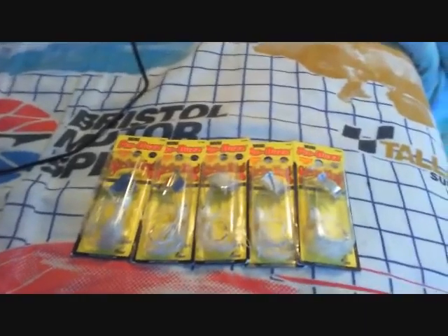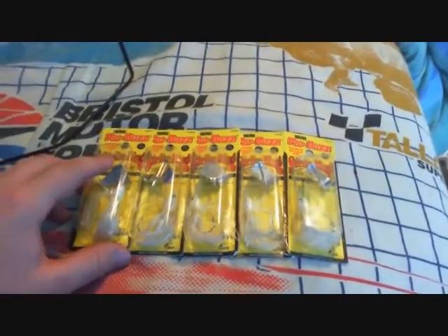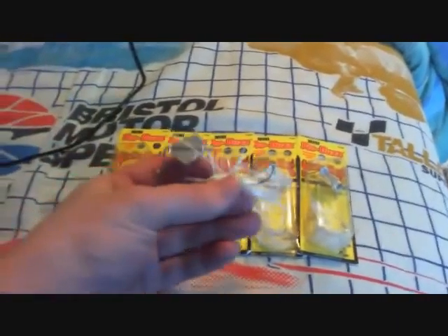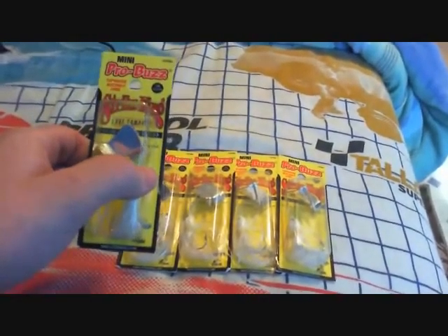I might do it by the biggest bass caught — I'm not positive on that, but that's probably what I'm going to do. Probably the biggest bass — you can link me to a video and I'll decide, because I've got five of them to give away. I would've had six, but I opened one for myself. Smallmouth should love those on top water baits. These are the Mini Pro Buzz Baits by Striking, the 1/8 ounce. And that's great.